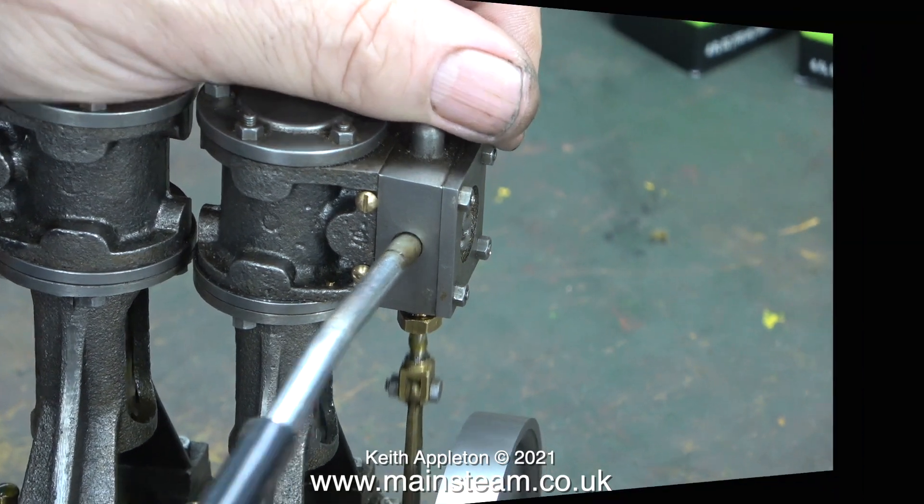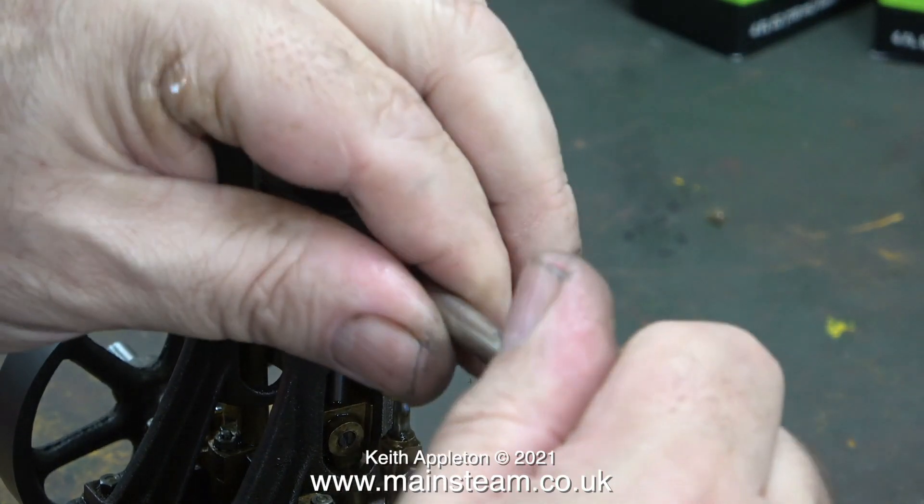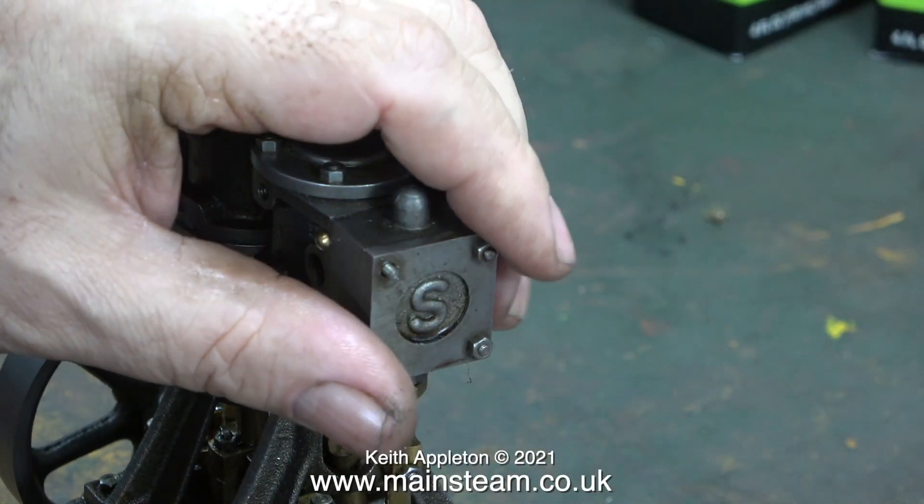After a while it sort of bursts into life — well, it doesn't burst into life exactly, it labours its way into life. I'll leave it for now and turn my attention to the other steam chest.